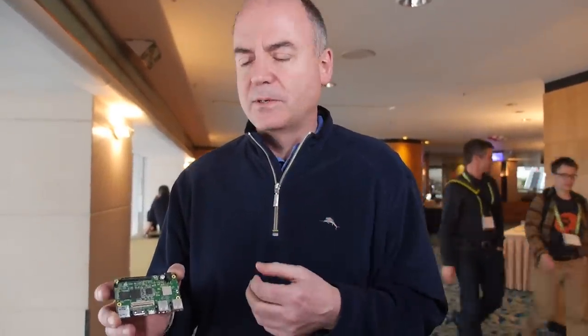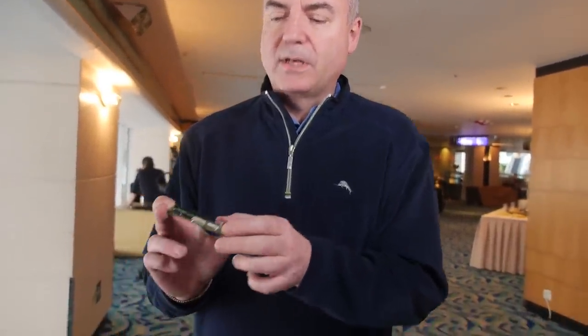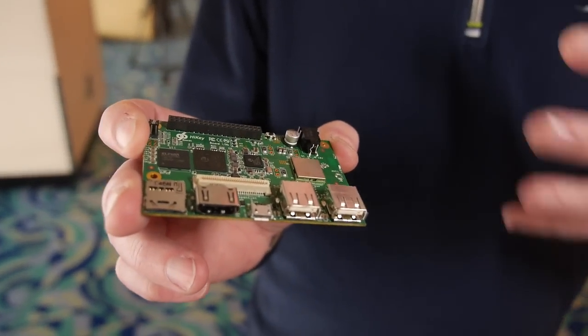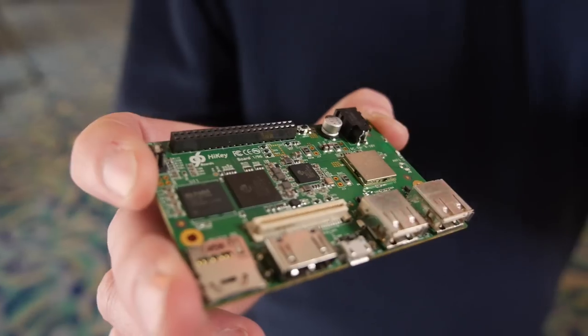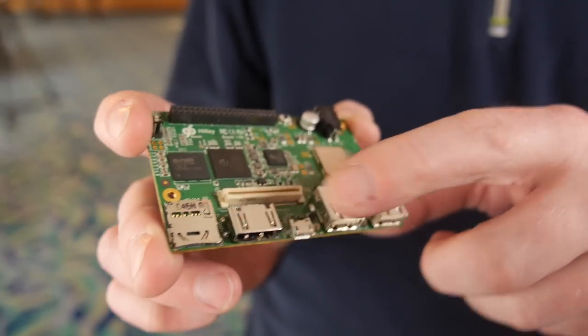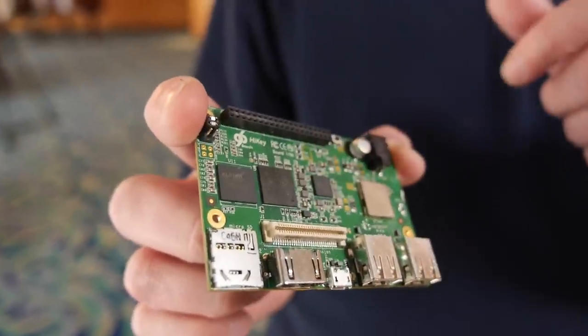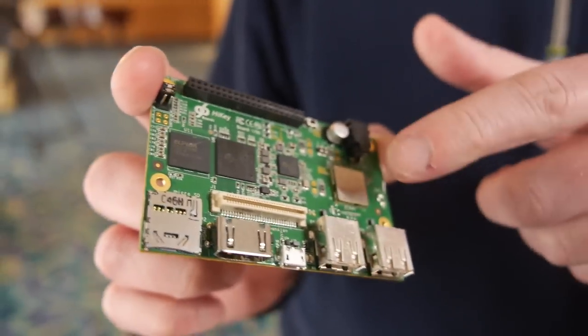The goal of 96 Boards is to have an open hardware specification that manufacturers can build boards to. We have one for consumer, mobile, and embedded devices, and one for enterprise devices for the server market and networking market. This is the consumer one. It's a small form factor board, very low profile, so it's suitable for embedded products like robots or UAVs, intelligent displays, but it's also an excellent software development platform. Multiple USBs, HDMI, SD card. This is the HiSilicon 8-core A53, and it has flash memory and Wi-Fi Bluetooth.